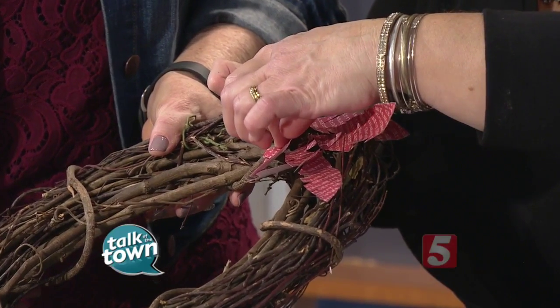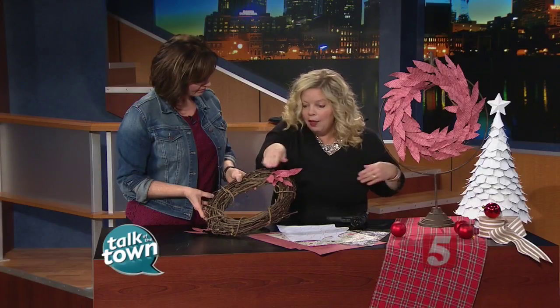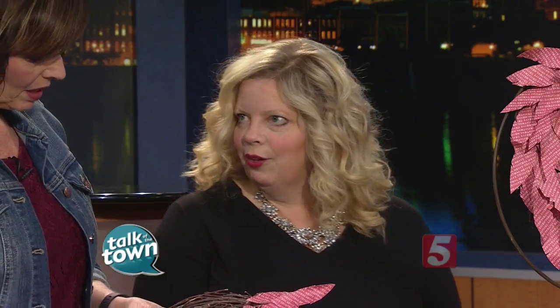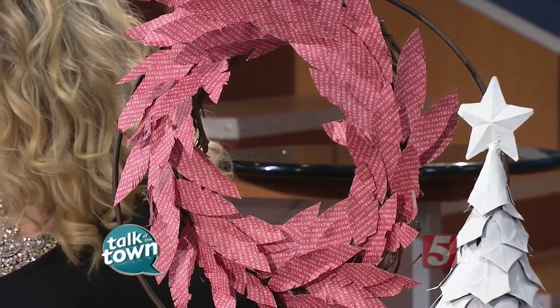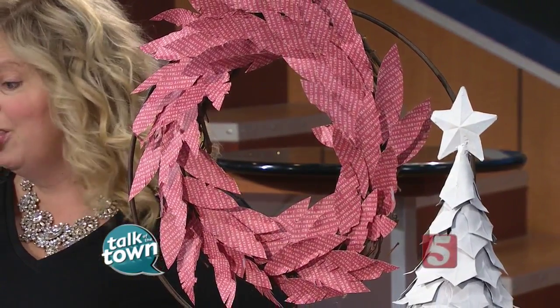You just continue this. One quick tip: as you're doing this, you want to keep all the feathers going in the same direction — don't go crazy and start going all over. Just kind of go all the way around. If some of the grapevine wreath shows through, that's actually great. For a little bit of rustic Christmas, the grapevine wreath peeking through the feathers is fun.